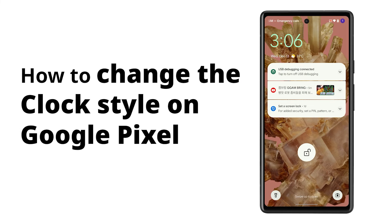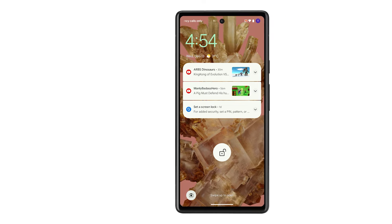If you want to customize the appearance or style of the clock displayed on your Pixel's lock screen, here's what you should do.